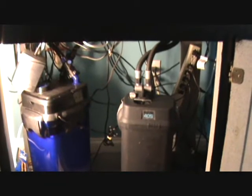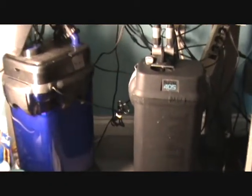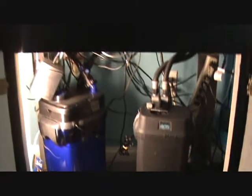Yeah, that's gonna fit nice, it's gonna work real nice. And if you listen, they're real quiet. Yeah, that's what I like — a nice quiet fish tank.